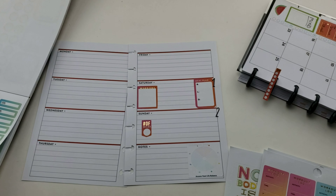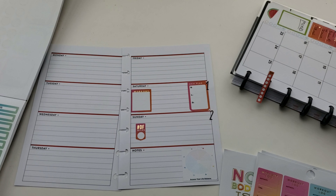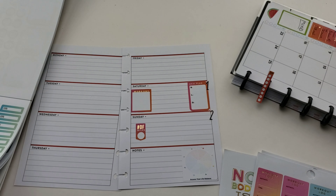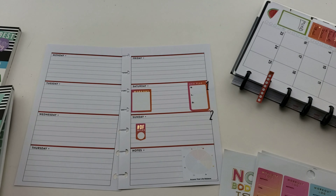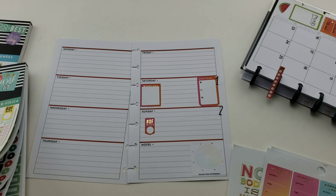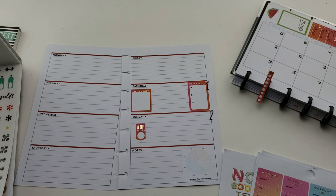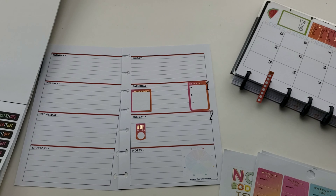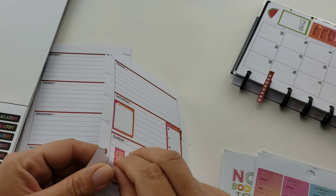That reminded me that I'm not doing my workout every day - I have to alternate it with cardio: day one workout, day two cardio, alternating with Friday being my rest day. So I needed a miles tracker for those cardio days, and I found this cute little black 'walk it off' sticker.